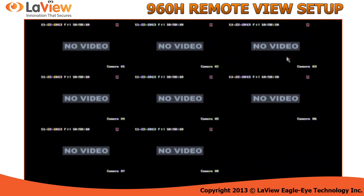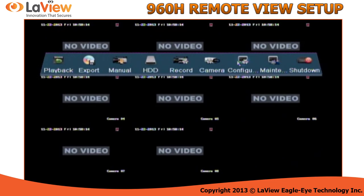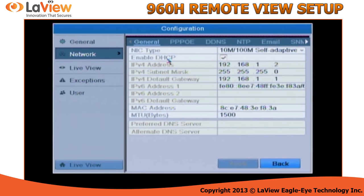Now, in your DVR, simply go into the menu located on the top left, go under Configuration, go under Network, and select DHCP. This will allow the DVR to automatically obtain an IP address from your network. Once it's checked, click Apply.